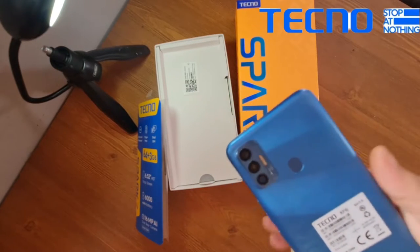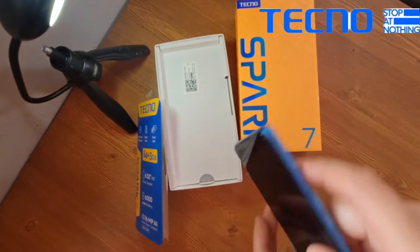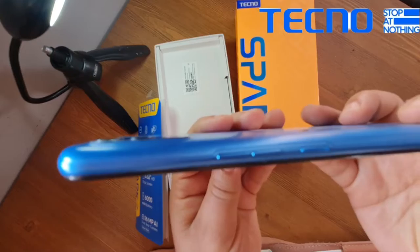At the top you'll see the fingerprint scanner, and at the bottom left you'll see the Techno Spark branding. On the right side you'll find the volume buttons.